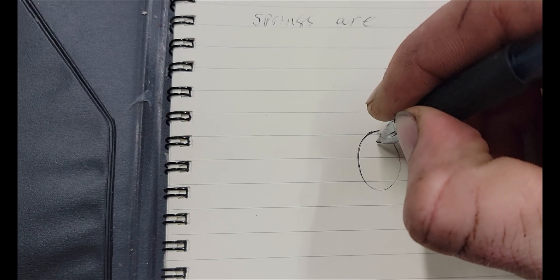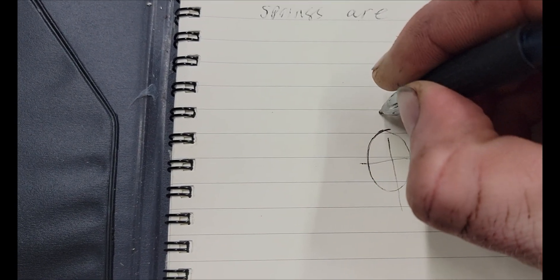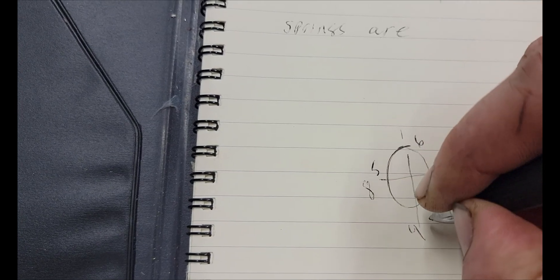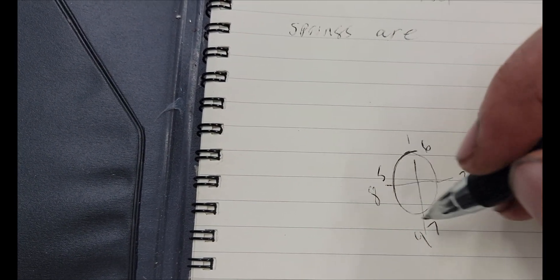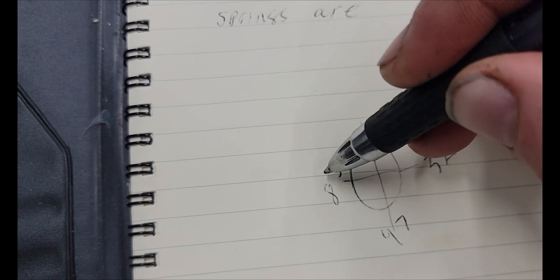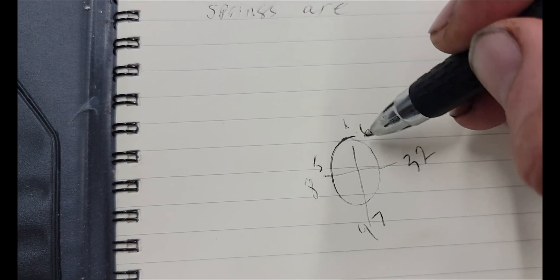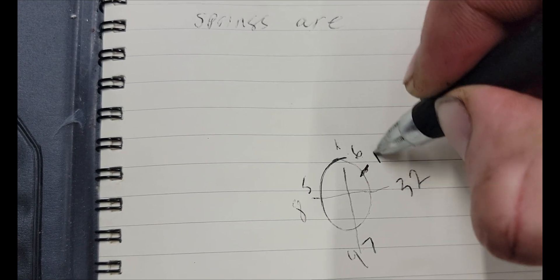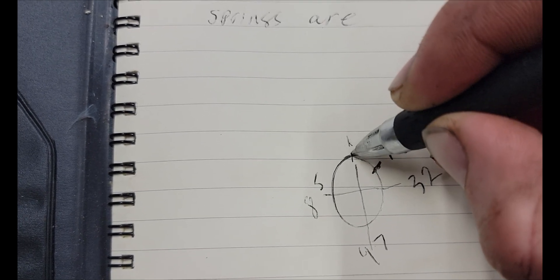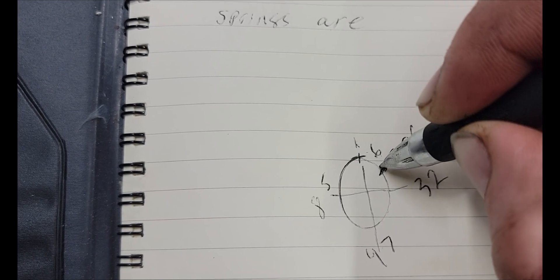For those of you that don't quite understand what timing is: your balancer is like this on the front of the engine - that's your harmonic balancer. We're going to put a cross in it so you have the numbers 1, 8, 4, 3, 6, 5, 7, 2 - that's the fire order for a small block or big block Chevy. Each of those numbers is a cylinder firing in sequence. Every time you have a timing mark on the balancer, that is top dead center on the engine. The number 1 cylinder is going to be on top dead center when it reaches that timing mark.